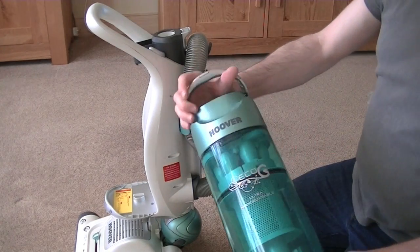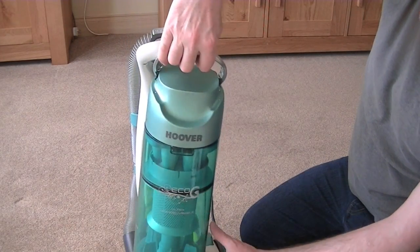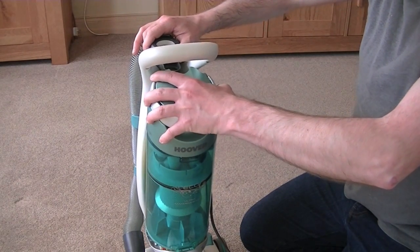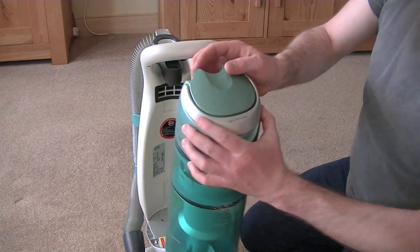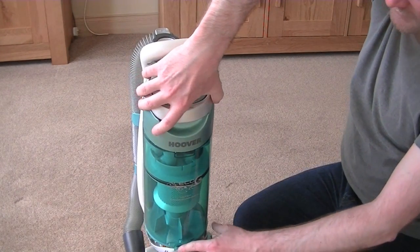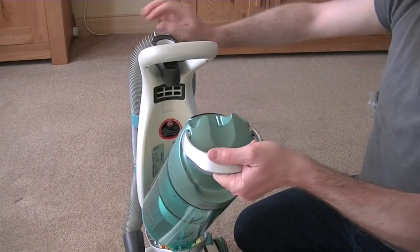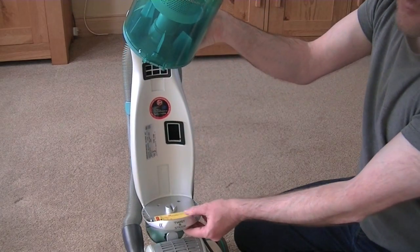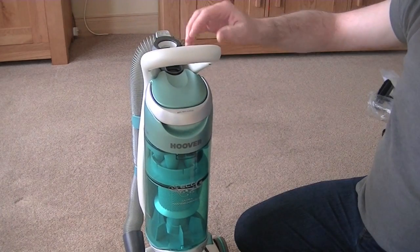Shall I put the bagless container back on? You just have to locate it. You see this gubbins here at the bottom — that needs locating under the lip at the front, where it says twist and steer. You need to locate that first. Then push back until you hear a satisfying click.